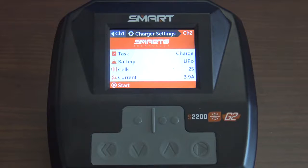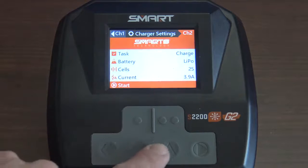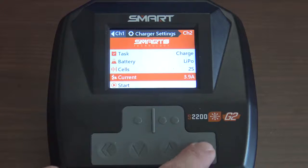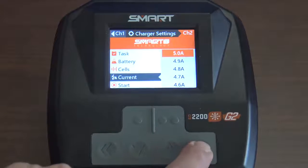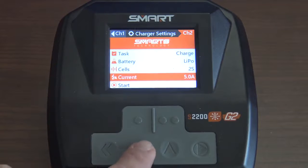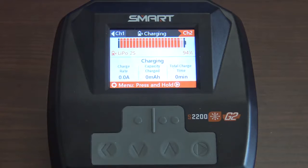Now it's time to charge our battery. We have a 5,000mAh battery, so we're going to charge it at 1C — that means 5 amps. We're going to change the current here to 5 amps. Going up on the current to 5 amps, going to select that. Now we're going to down-arrow to start. That's how easy it is to set the smart charger to charge a non-smart battery.